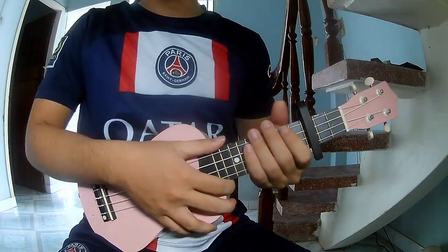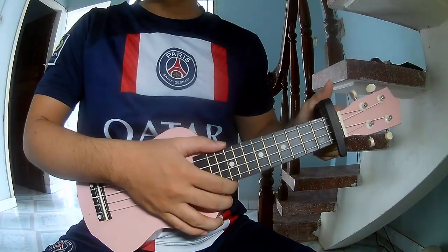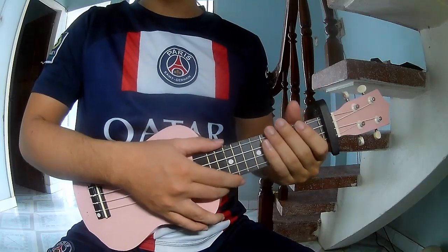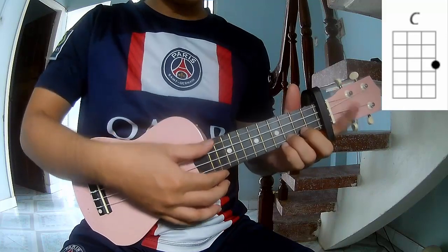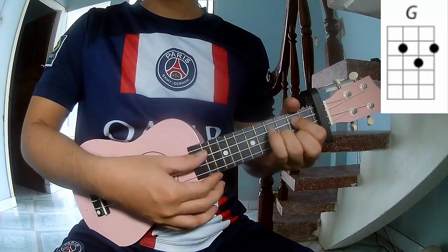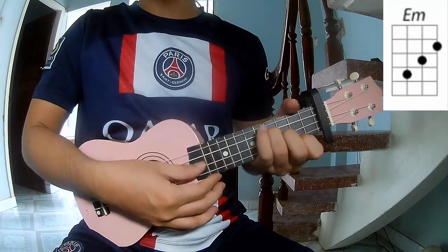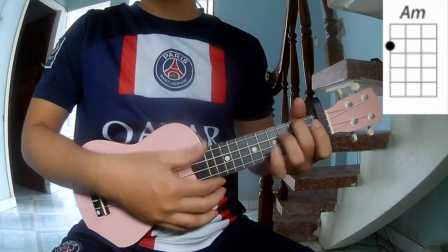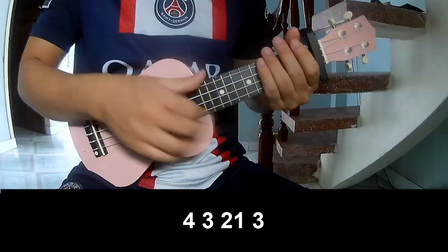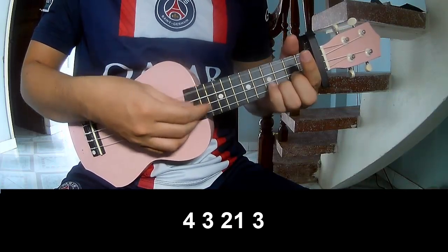Hi everyone, today we see how to play ukulele — 'Cheap' by Cody Johnson. First we cover the chords to this song: C, G, E, F, and A.